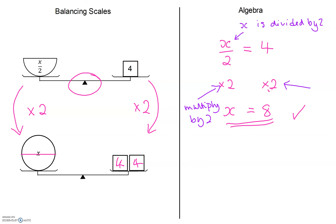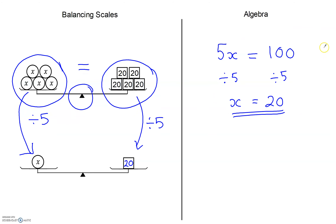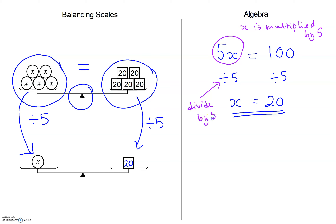Going back to the previous example — there, x was multiplied by 5, and the opposite operation to multiply by 5 is to divide by 5.